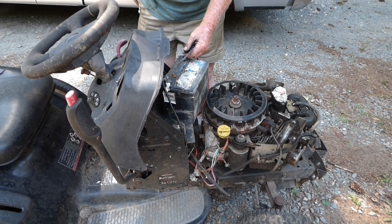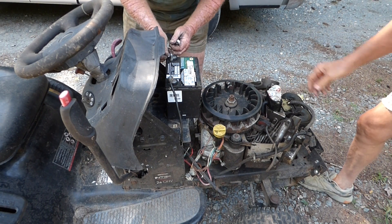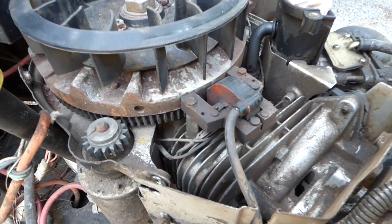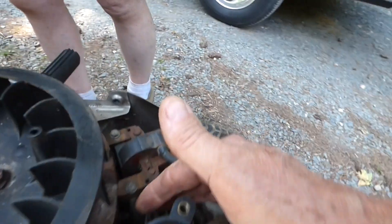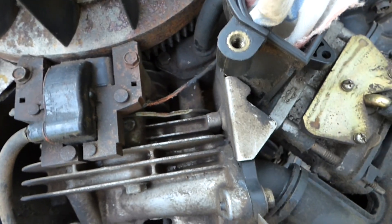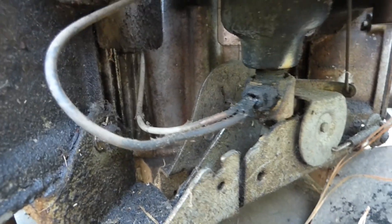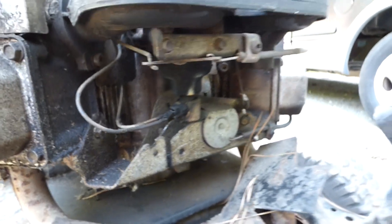We're going to throw a battery in it quick. I'm going to unplug the kill wires just to see if it'll run — otherwise, all these shorts won't allow it to have spark. I've got both kill wires disconnected, because with that short it's not going to start. But there's a third wire, and that goes to the fuel shutoff solenoid. It won't start if that doesn't have a good connection. We'll find out soon.